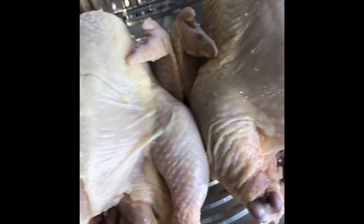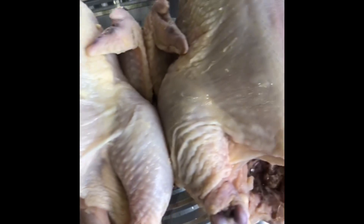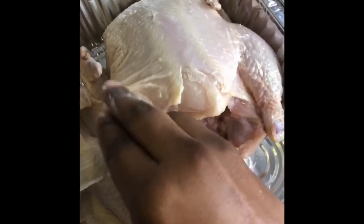We're gonna be making a garlic and herb roasted Cornish hen today — I got two right here. I'm just gonna start by massaging some butter into the skin, just a little handful, all over and all around the back. Just make sure that the hen is nice and dry first.